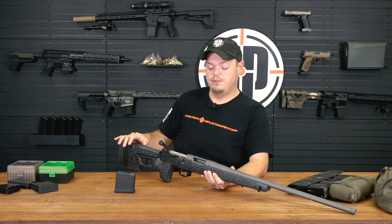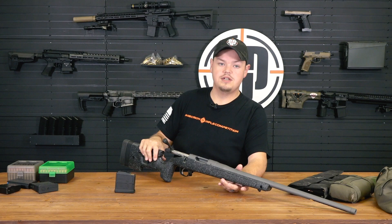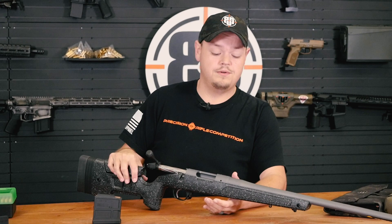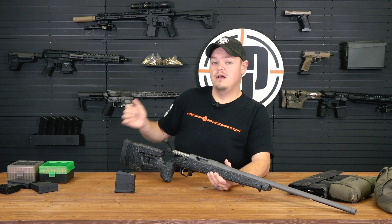For a sub-$2,000 production gun it's really hard to beat. Other guns to look at would be the Tikka TAC A1 or the T1x - those are exceptional as well. For production guns these are really, really good and I suggest you take a look at them. Now we're going to jump over into the next evolution, which will be a semi-custom gun.